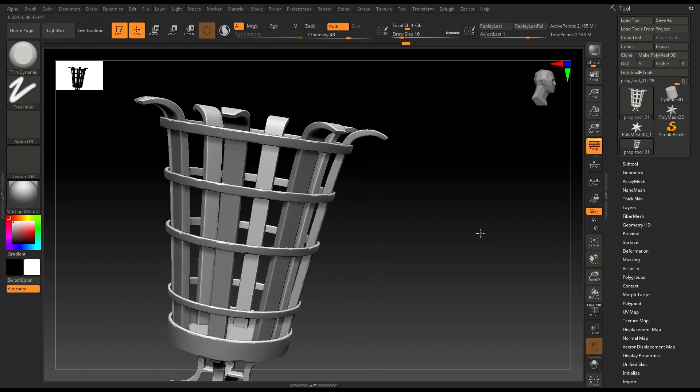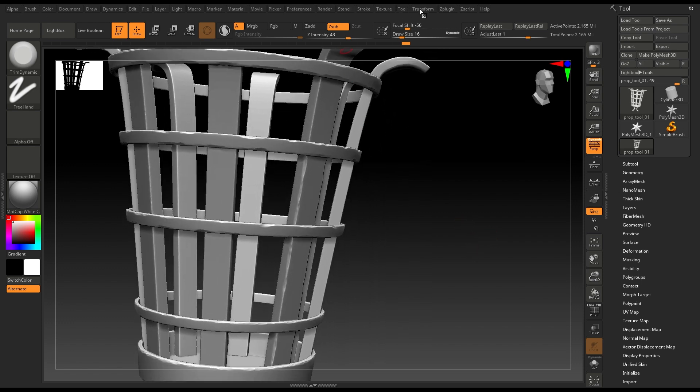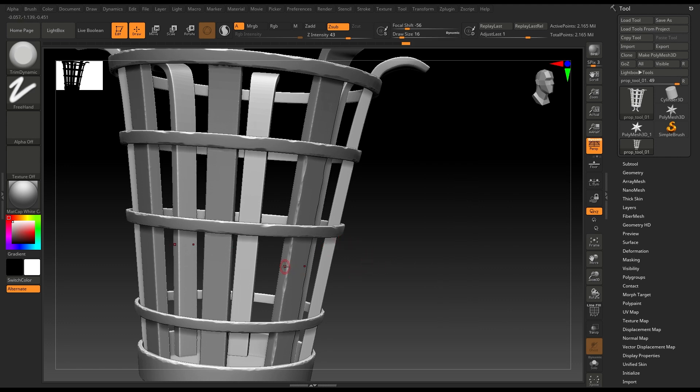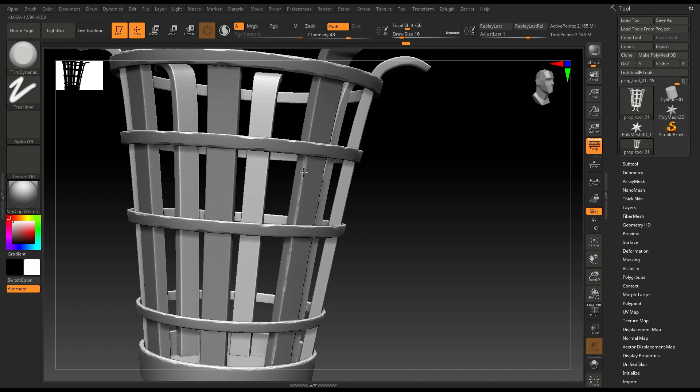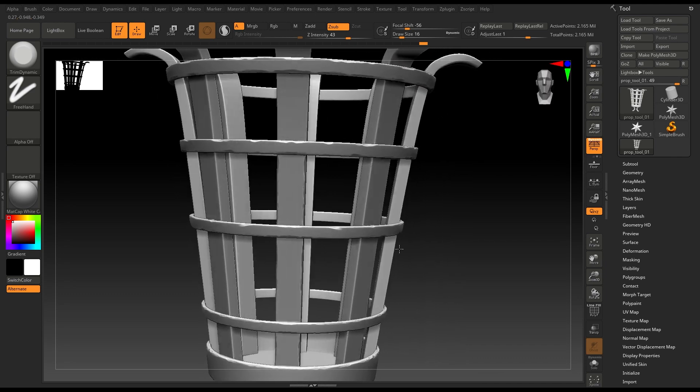To sculpt on both sides, what I'll do is go to Transform and also activate symmetry on Z as well, like this. So as you can see the result here.